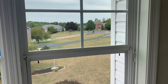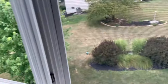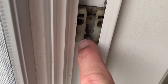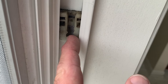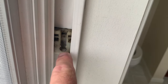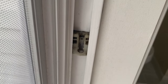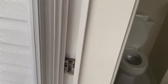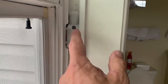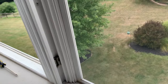I put the bottom sash in and went to slide the window up and it would not go up. What I found was this shoe - they have a plastic inside so when you tilt the window in it locks the shoe in place. When you unlock it to slide it up, it should unlock, but the plastic's broken inside. So I'm going to have to replace this - take these off and put new springs in this whole window.